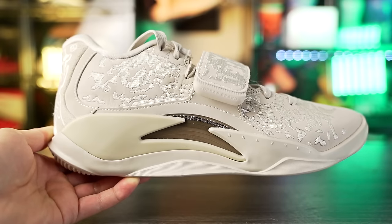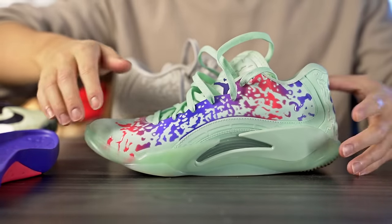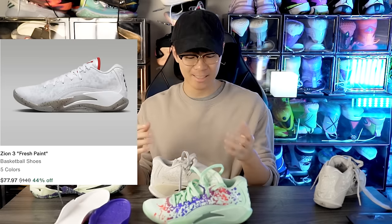This is their new version — the regular Zion 3 retails for $140, and some colorways are on sale for around $100 with an additional 20% off using the code 'spring'. The SE version retails for $150, so it's only $10 more, and there are a couple of differences.